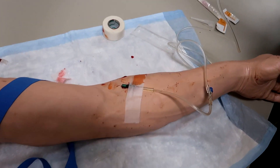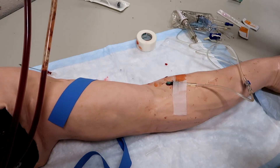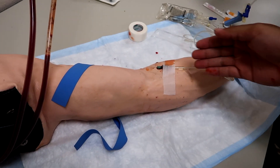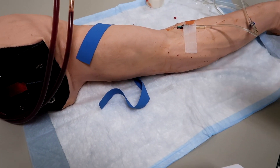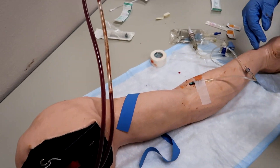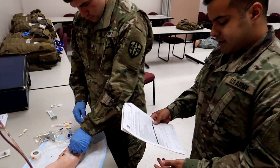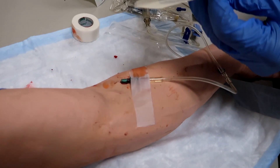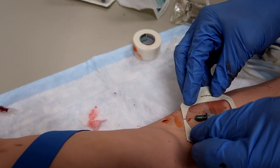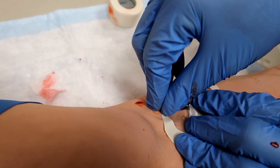He would cover with a transparent dressing and secure the IV tubing to the casualty. A good tip to check you're in there is to drop the bag lower than the arm — you'll see a return of blood going through the tubing and that means you're good. It's similar to a flush. Then raise the bag higher and fluids will continue to flow. Now he's placing the transparent dressing over the site, which prevents it from coming undone, getting loose, or dirty — it protects the overall site.